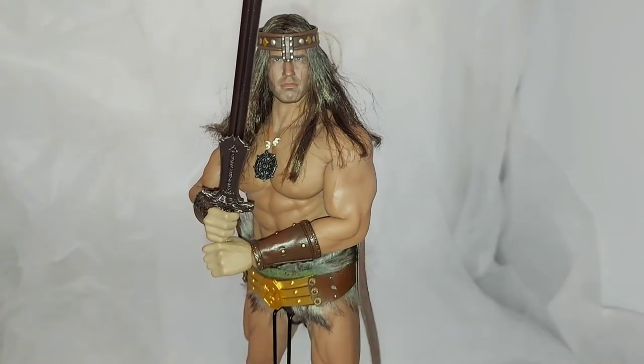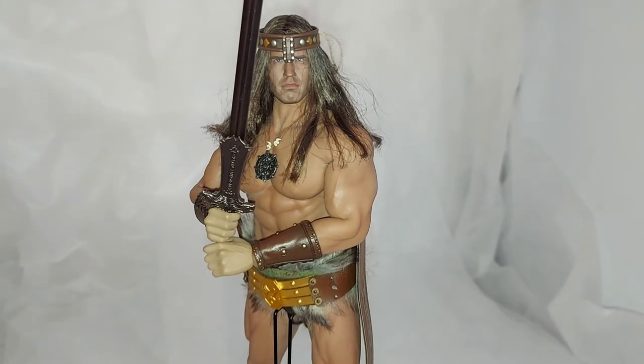Some interesting additions — there's a sword scabbard, I suppose you could say, and that's originally on a belt. I've had this actual figure for quite some time now. This is put on the TB League M34 body, so the whole thing's seamless.